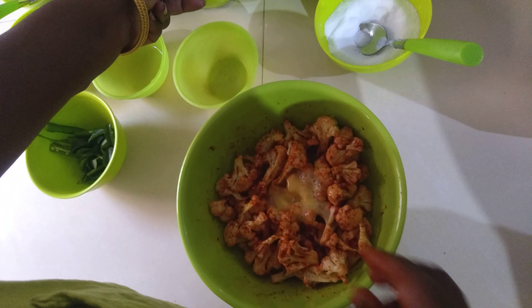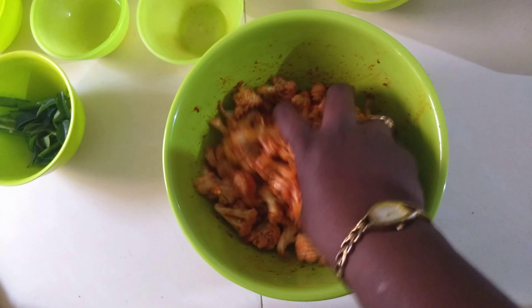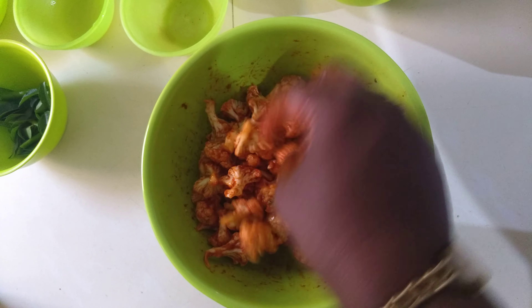Now add about half a beaten egg — if your quantity is more, use a whole egg. If you are vegetarian you can skip the egg, but egg gives fluffiness and a good coating when frying, giving crispiness to the cauliflower. Then add two tablespoons of corn flour and the same amount of maida, and mix everything properly.